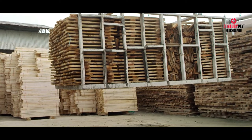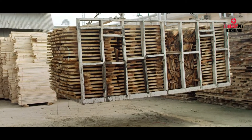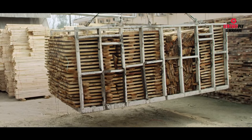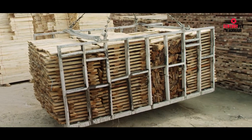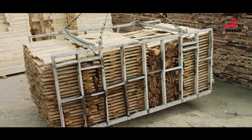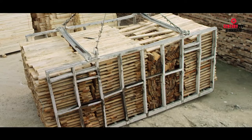Once treated with chemicals, the planks are then set for drying by exposing them to ambient air. This technique is called air seasoning. Here, the layers of planks are separated by crosses and stacked on raised foundations in a clean and dry place.